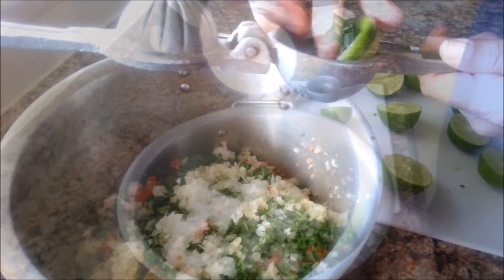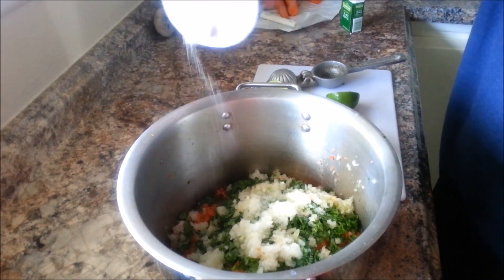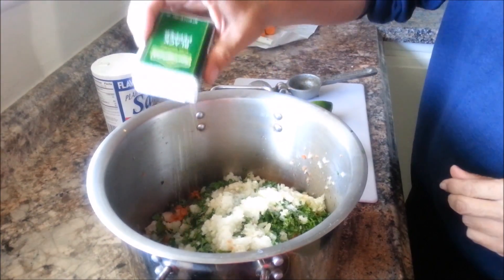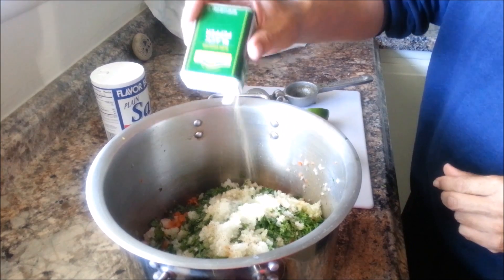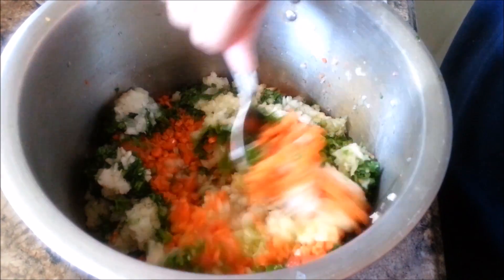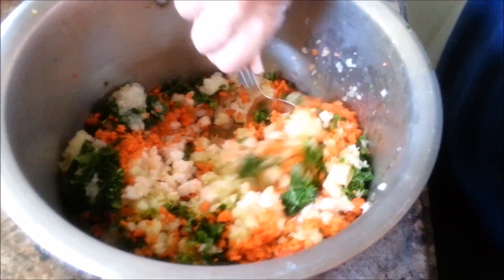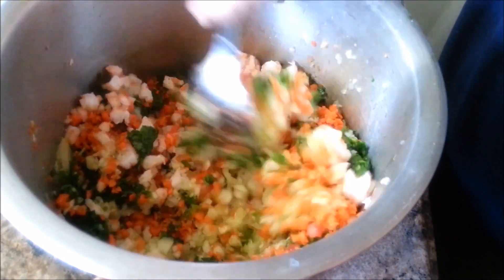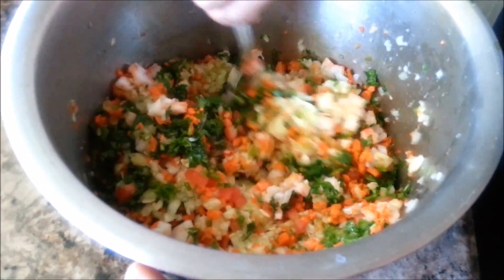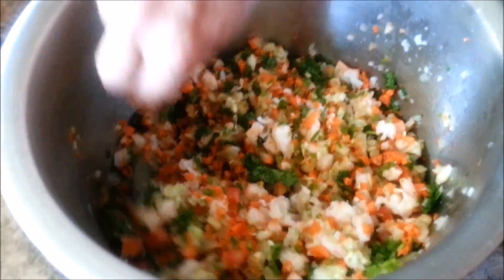Now it's time to add salt — just add salt to taste — and you're going to do the same exact thing with pepper. Now the fun part: the mixing part! You guys, you should smell this, it just smells amazing. If you give this a try you're just going to go crazy for the smell.